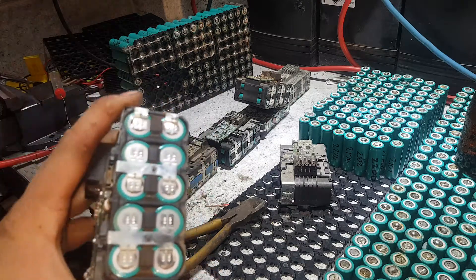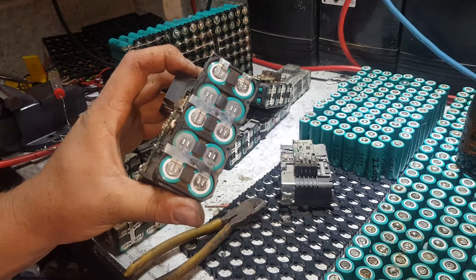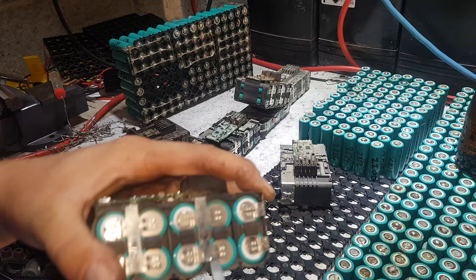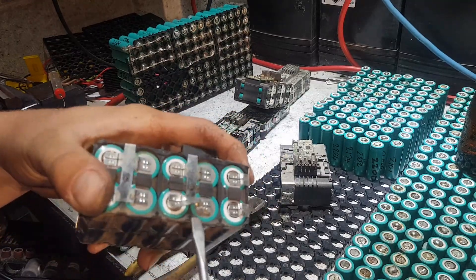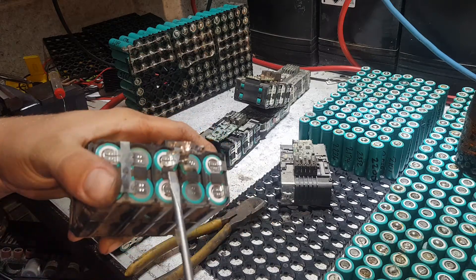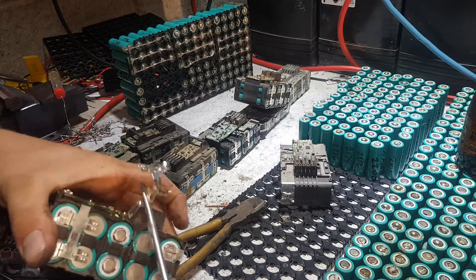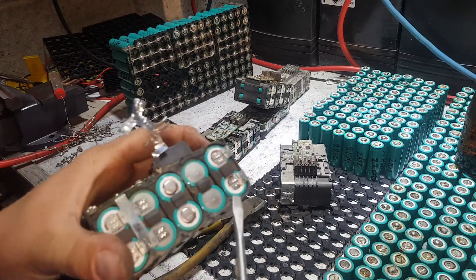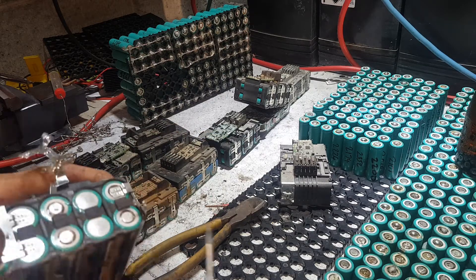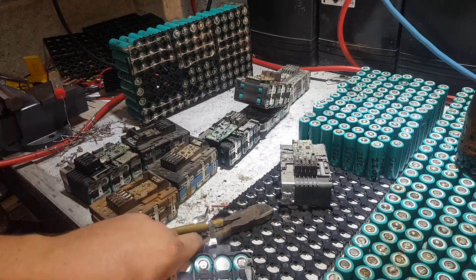Let's tackle one of the harder batteries that we're going to process the cells out of first. This is a four amp hour Milwaukee M18 battery. What you want to do is take a nice sized flat blade screwdriver and just start busting the terminals out. Be gentle around the positive side — on all of these cells, if you're a bit too rough you can nick the side of the insulating ring at the top and cause some issues.